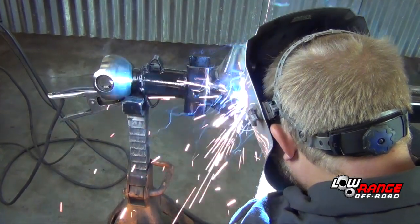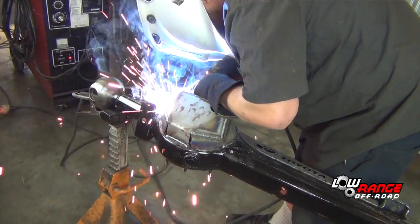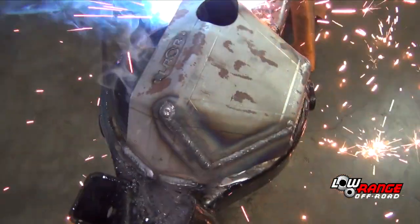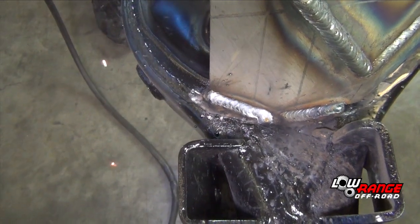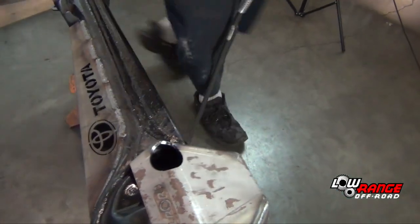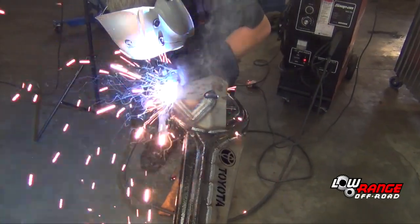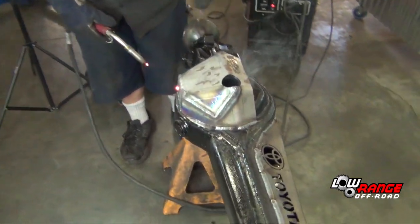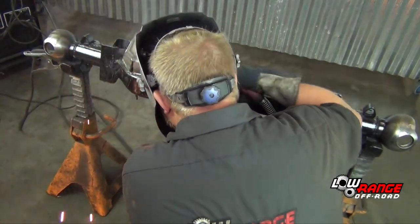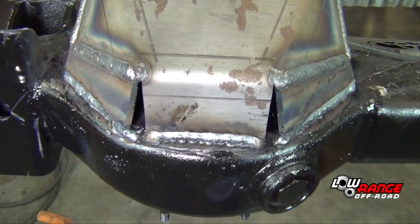Apply the third bead at about the 6 o'clock position. Apply the fourth bead at about the 10 o'clock position. Apply the fifth bead at about the 5 o'clock position. Then bead number 6, and bead number 7. Do not weld the two openings — they are designed to let water drain out.